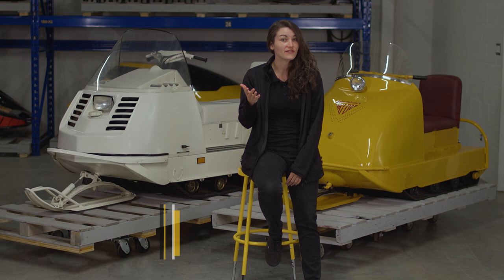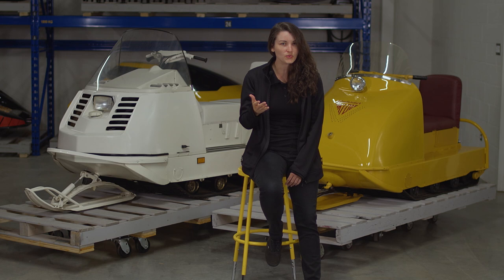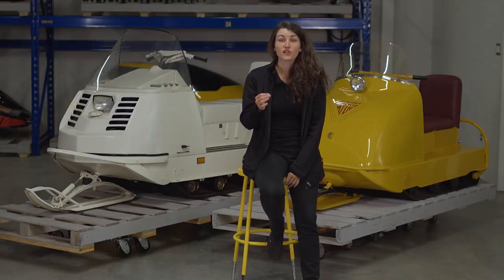When we think of a snowmobile, we usually think of a vehicle with two skis and a track. Although this is the norm, it's not always the case. To understand where the idea of the snowmobile as we know it today came from, it's important to go back to the prototype of the first snowmobile called the Butterbox. It originally had two skis propelled by two tracks, like the model on display in the museum. But by 1958, Joseph Armand Bombardier had already experimented with a different type of single ski Butterbox.